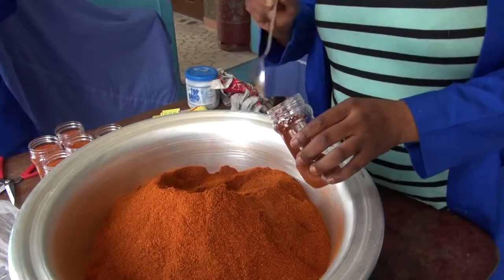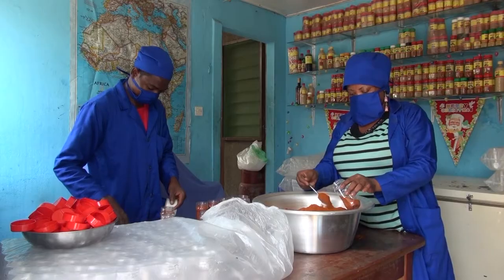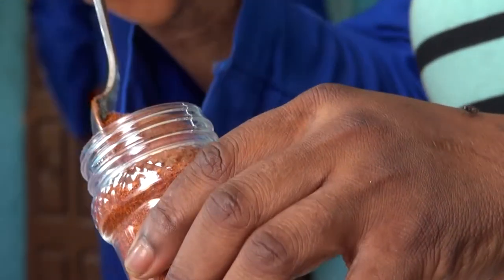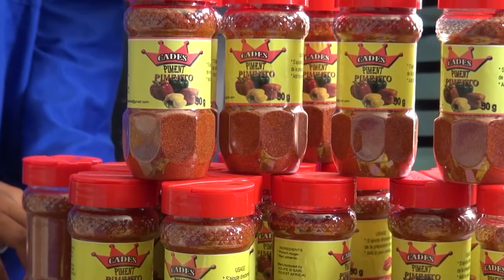Across the world, people spice up their food with chilies, either whole, flaked, or ground into a powder. Farmers and traders can earn good money by selling chili products at local and international markets.